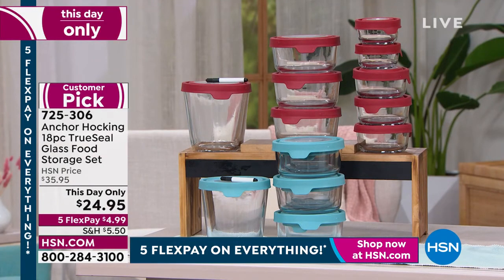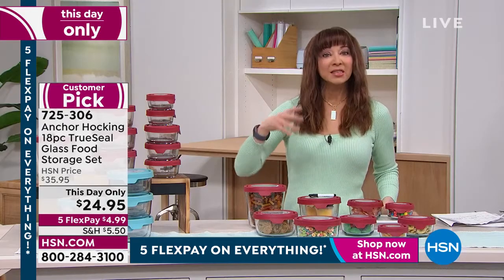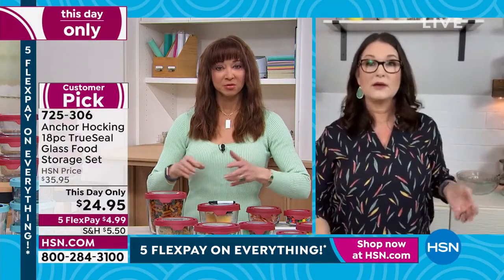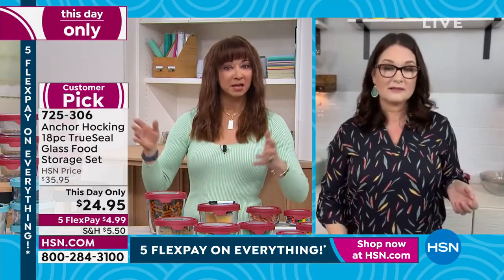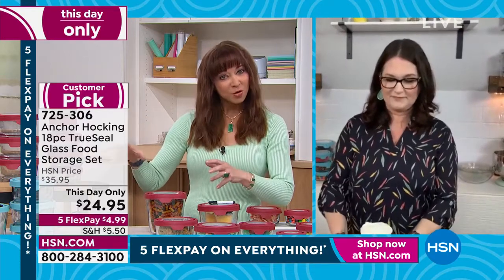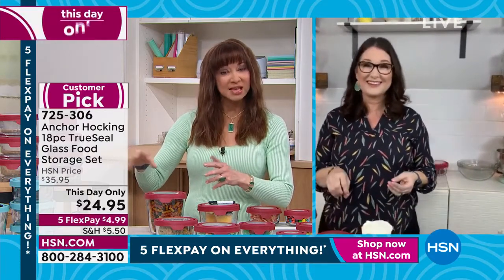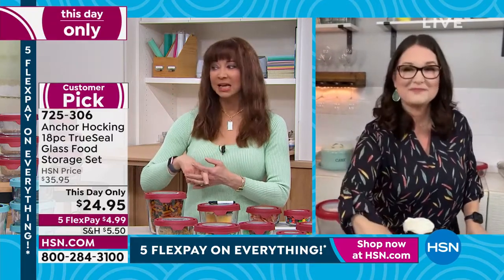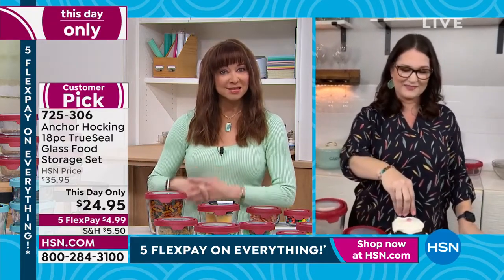Even if you just do a box cake, I think about the money I've spent on those little disposable brownie pans or disposable lasagna pans. If you only used this as bakeware up to 425 degrees — let alone ice cream molds and jello molds and fruit salad and layered salad — it's just the best, isn't it?